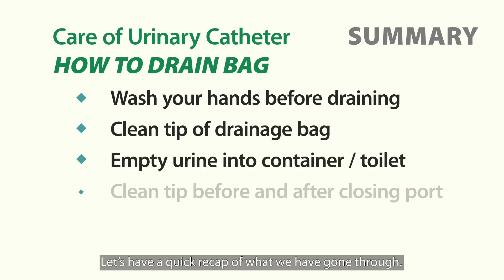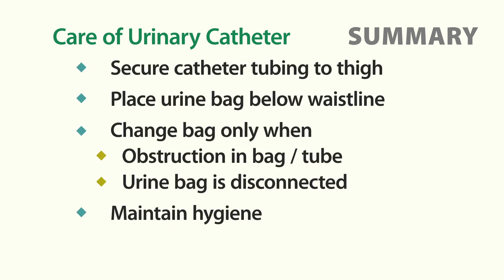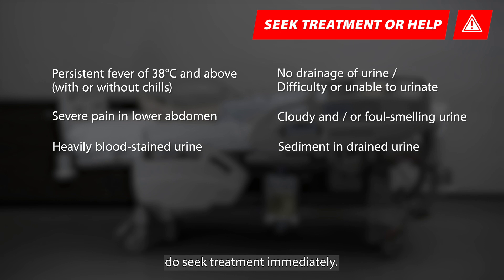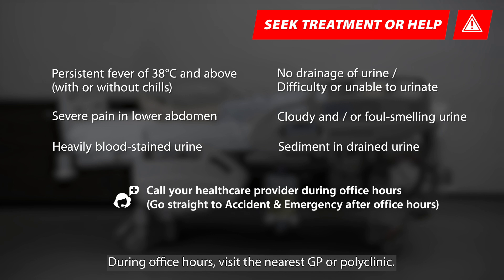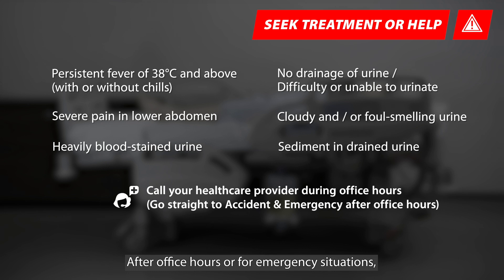If your loved one experiences any concerning symptoms, do seek treatment immediately. If you have undergone a recent urological procedure, please contact the Urology Centre. During office hours, visit the nearest GP or polyclinic. After office hours or for emergency situations, proceed to the nearest emergency department.